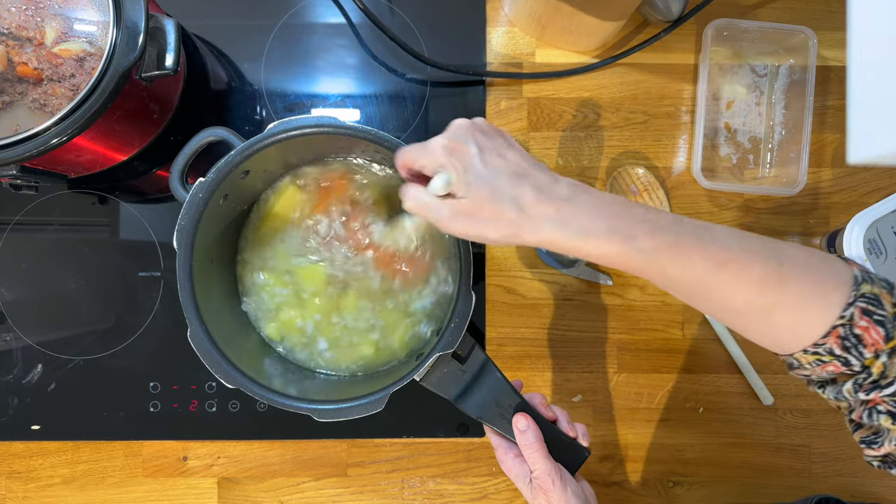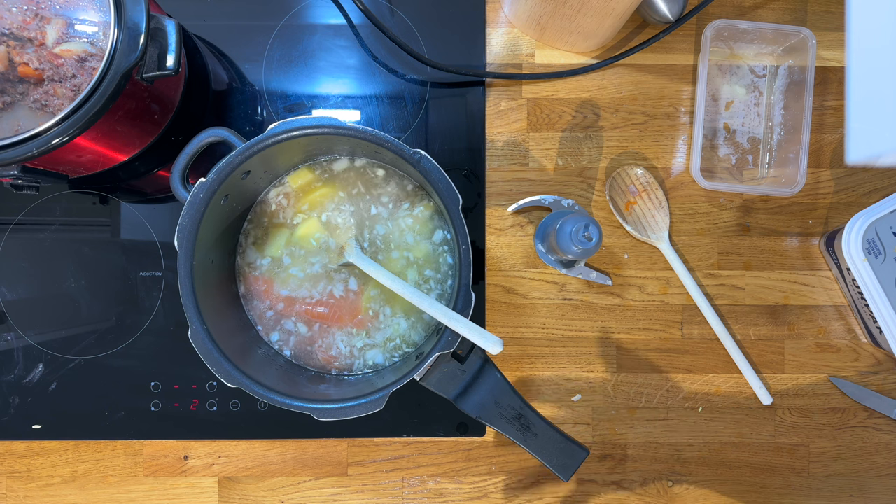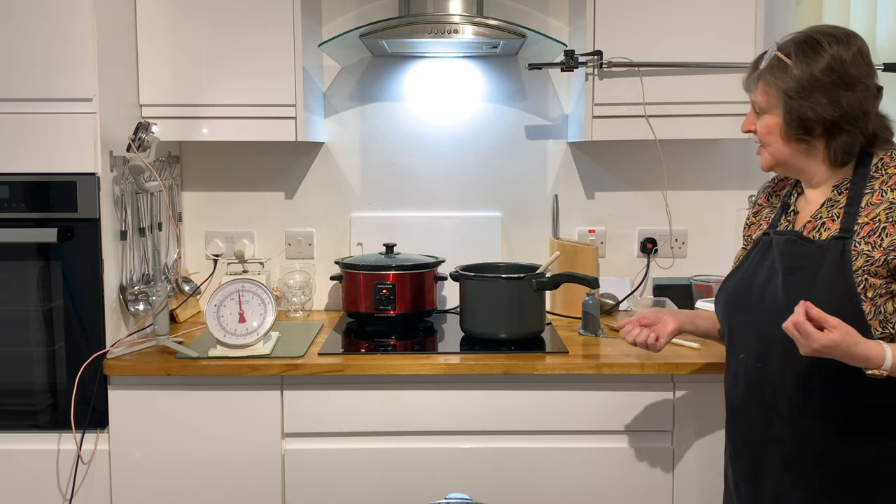I'm just going to stir that and bring it to the boil. I'll put the lid on it and it'll cook in about 40 minutes to three quarters of an hour.